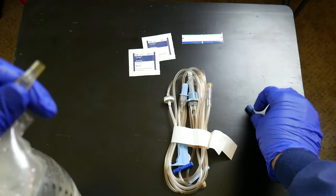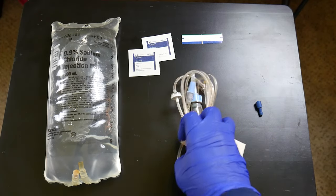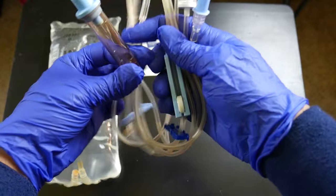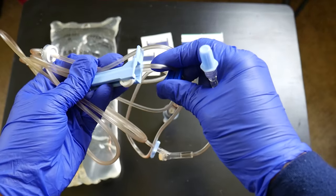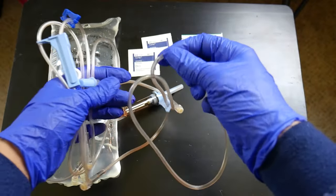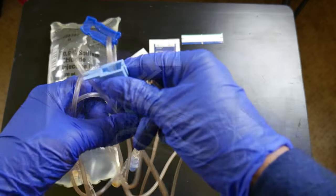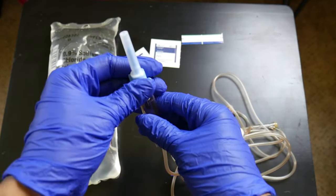I'm showing you a close-up of spiking this bag. With the tubing, you want to clamp all of your areas — clamp here, close this off, and clamp this one as well. Clamping all of those will prevent excess bubbles and air. I always like to turn my IV bag upside down first.